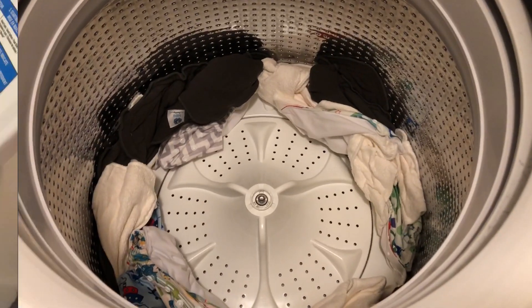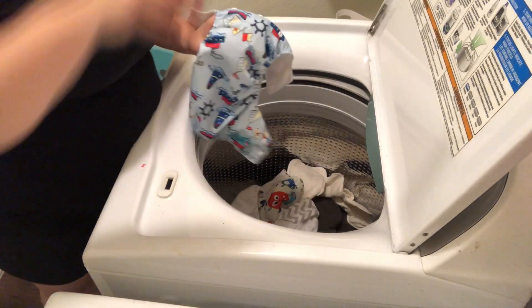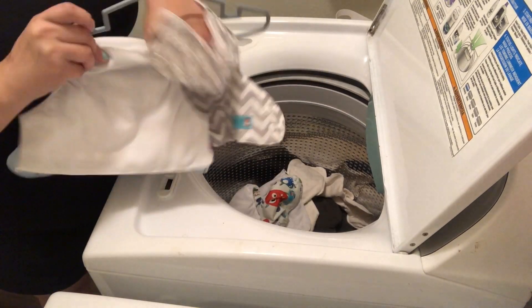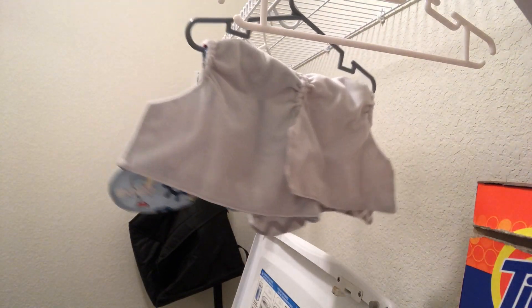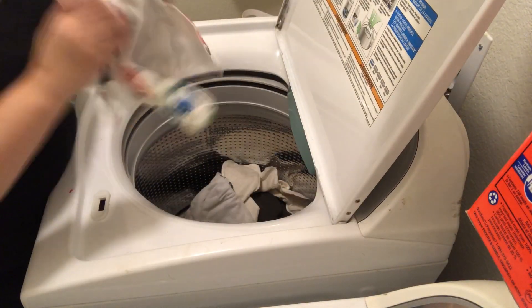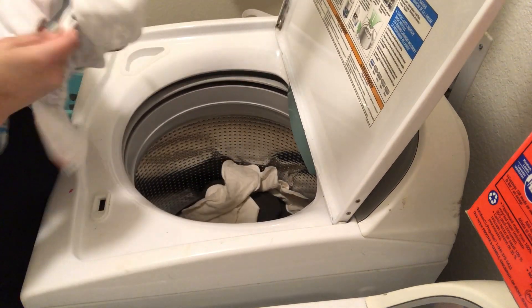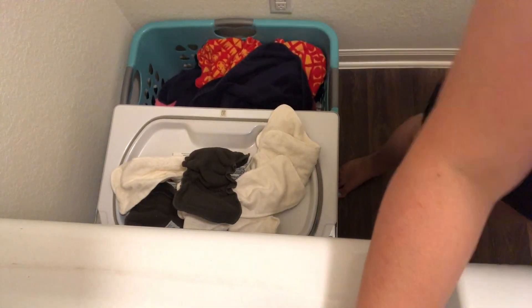Once that is done, I'm going to open up the washer and hang up the diaper covers — these are the parts that have the water-resistant PUL liner on them. I hang these on hangers and put them on the little rack we have in our laundry room. All of the inserts can actually go in the dryer. I always dry my inserts because it's a lot quicker and easier, so I'm just going to throw all the inserts in the dryer and start those.